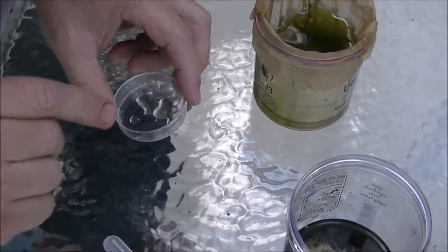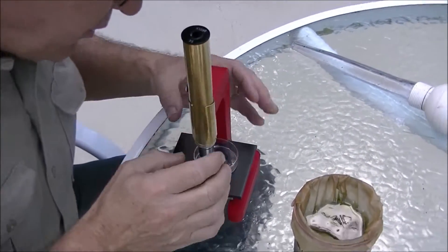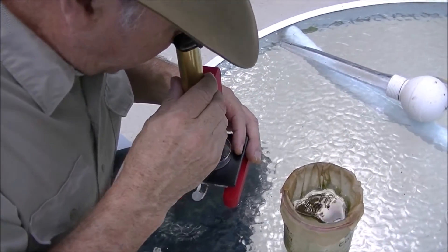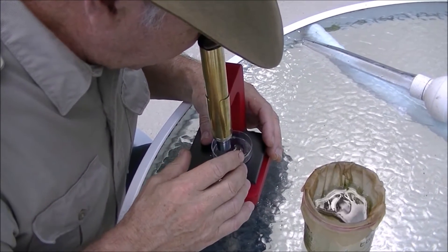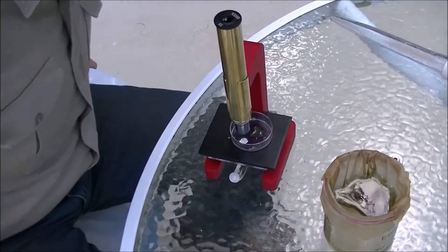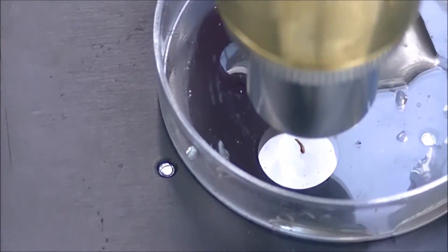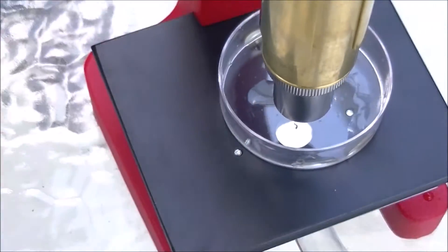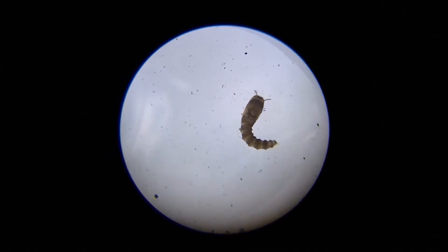Things show up really well in the white background. Now, I'm going to put him under the microscope. He can't go anywhere. The field of view is about a quarter of an inch, and so is that drop. I've never really seen one of these before. Let's take a look at what we have here. Now, he can't move, because the water droplet is the size of the field of view.